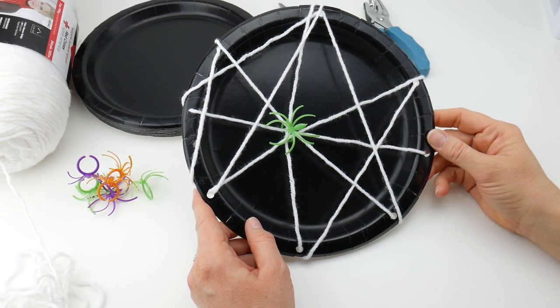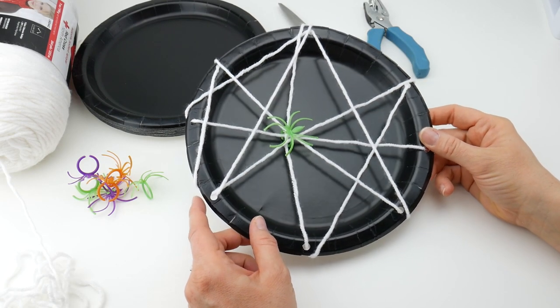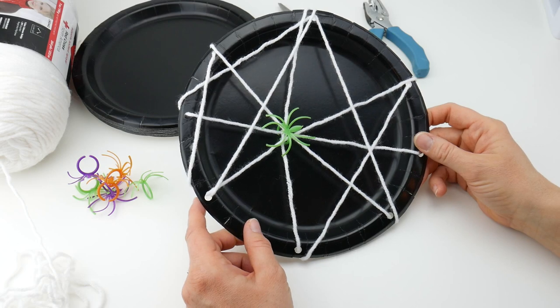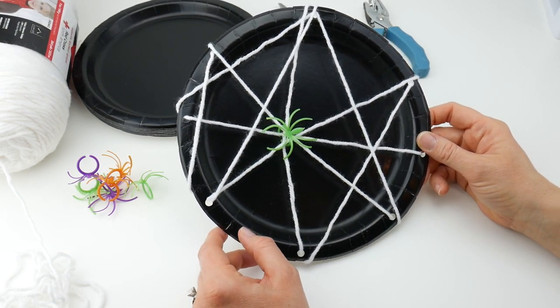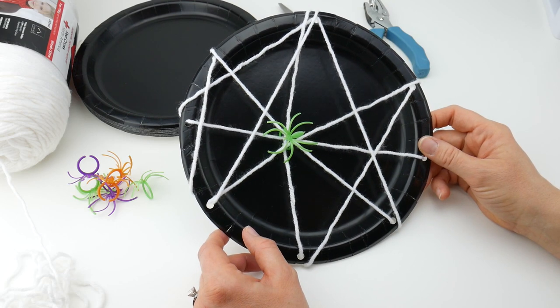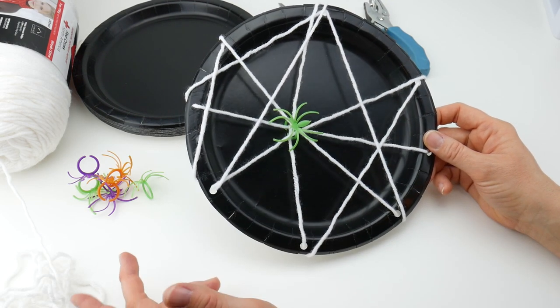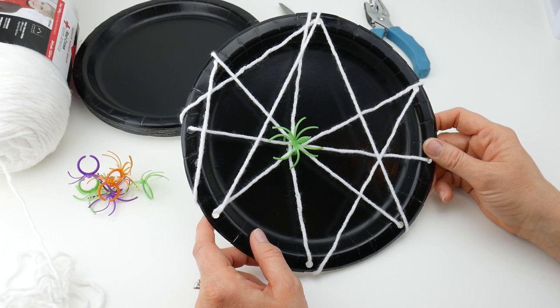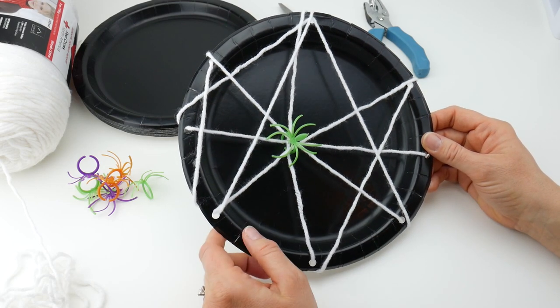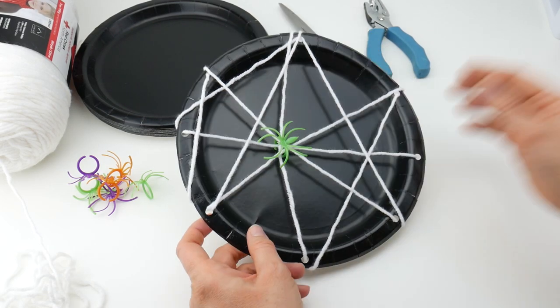Hi everyone, it's Jennifer from Sparkle and Splatter. In this video I'm going to show you how to make this really easy paper plate spider web complete with a spider living on the web as well. This is a really easy project. It's fun for Halloween parties, a class project, an at-home art project, and it only requires a minimum amount of supplies. You can make one or several and it's really cute to hang around the house for your Halloween decor.